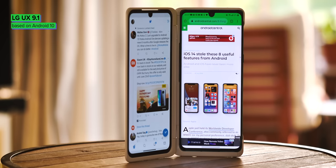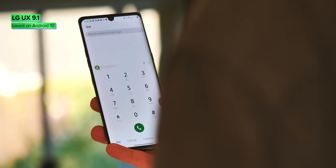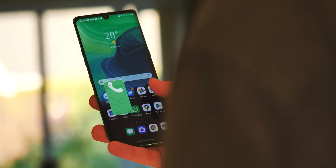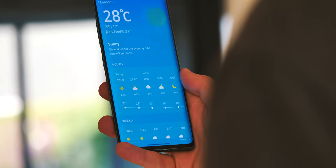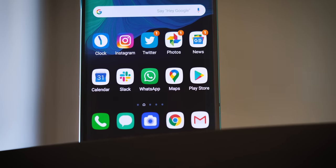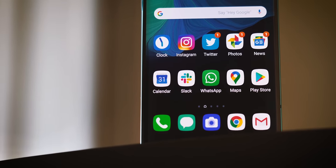The LG Velvet runs Android 10 out-of-the-box, plastered with LG UX 9.1. LG's Android software has taken on a Samsung look-alike aesthetic over the past year or so, which is plain to see throughout the UI. That's not necessarily a bad thing though — it's feature-rich as you'd expect, and the design language is consistent throughout the phone's software. If you've seen a recent LG review, you'll know what to expect: bright colours and a whole lot of squircle-shaped icons.